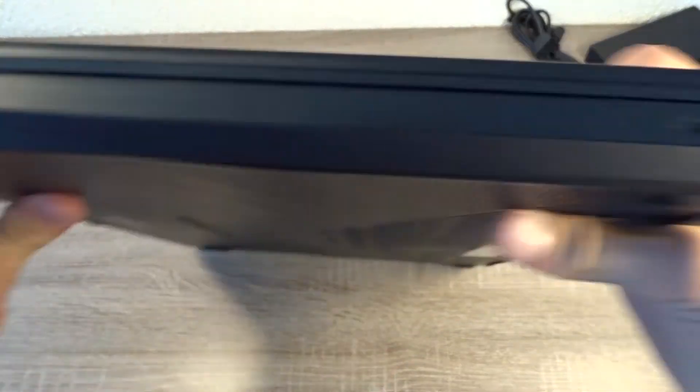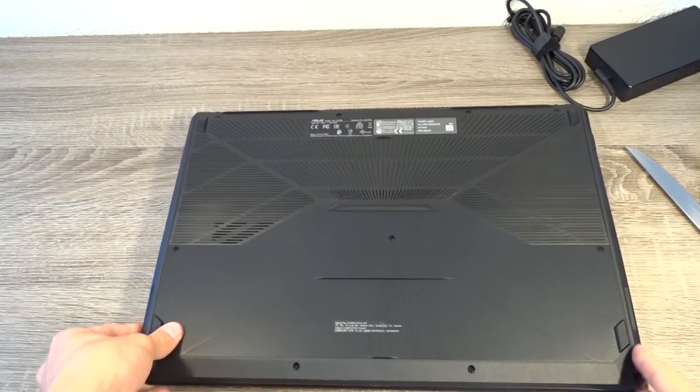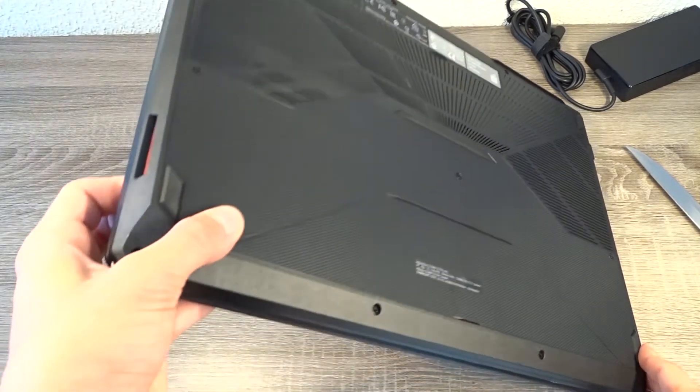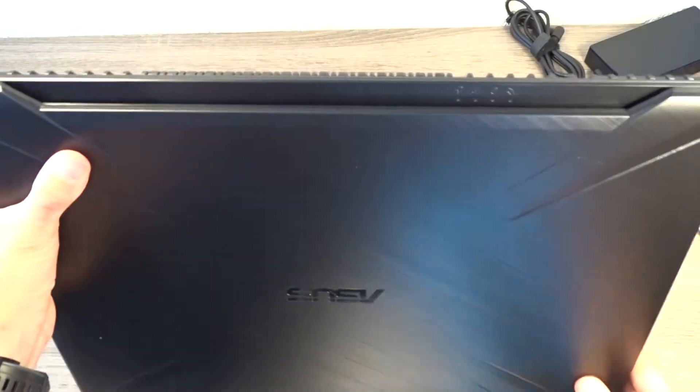On the other side you have the lock. The speakers also have a red accent, as you can see here. And here is a cutout for the status LEDs.